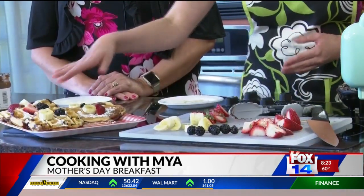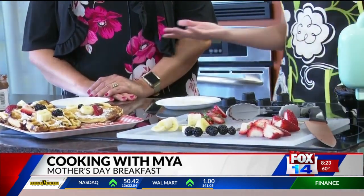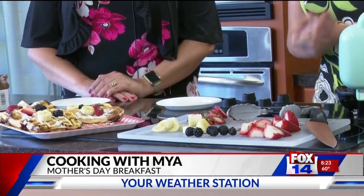So we have some stuffed pancakes or stuffed waffles. Either way, some people don't like waffles — I don't know why, they taste the same to me. So what you need is some biscuits, some Nutella, some fruit — any fruit that you like — and you're going to need some powdered sugar and of course syrup once you're finished making them.